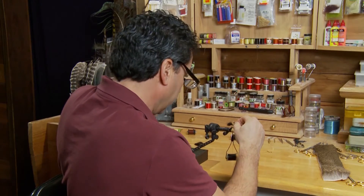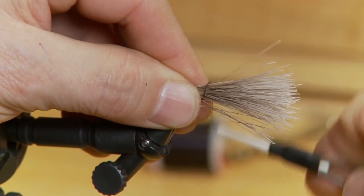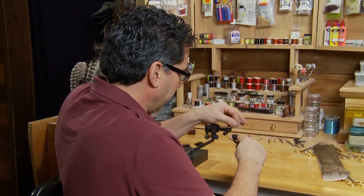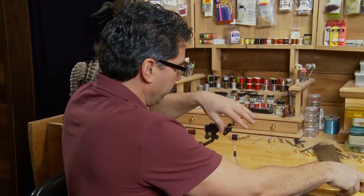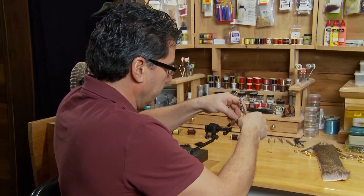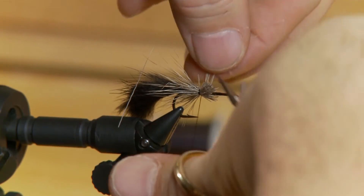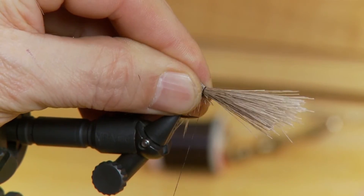The next step is to take some deer hair. We're going to measure it back about half the distance of the tail and tie it in. Allow that hair to just slightly wrap around the hook. Pull up all that extra hair and take another couple of wraps through it. Then we're going to trim it each time, because what we want to do is start building up a body — we want the body to be really full of deer hair. So just cut this off fairly close to the hook and keep building up, tying in clumps of deer hair that extend back on the hook.